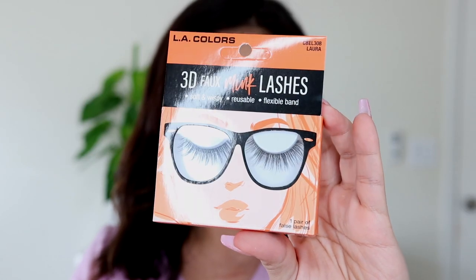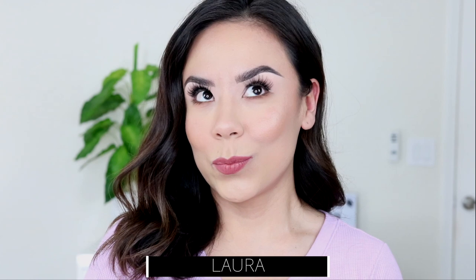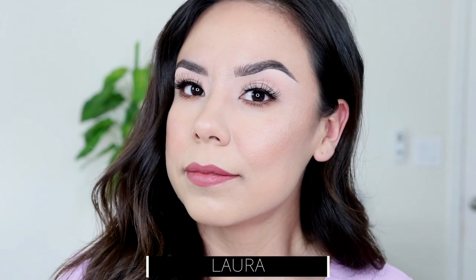The first style is called Laura. It looks very natural and very everyday appropriate in my opinion. I'm not wearing any eyeshadow or liner — I'm showing you from a little bit far away and then a little bit closer up so you get an idea.